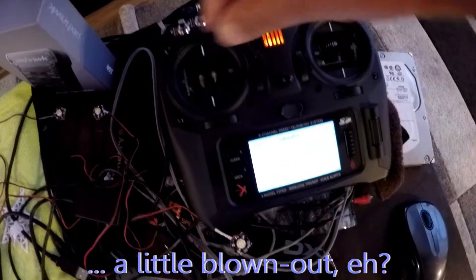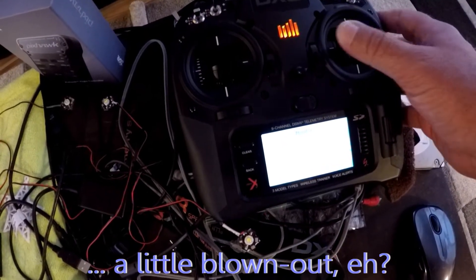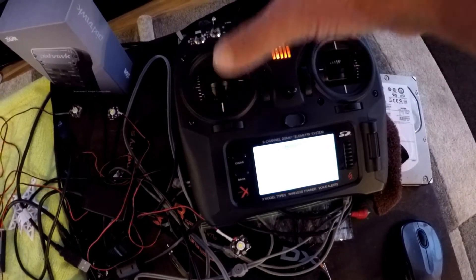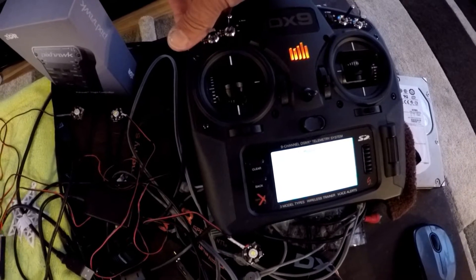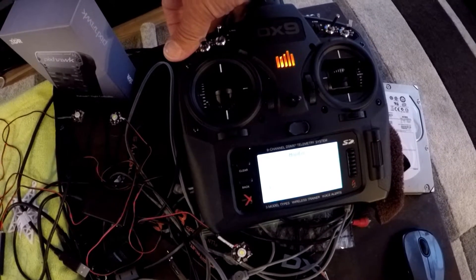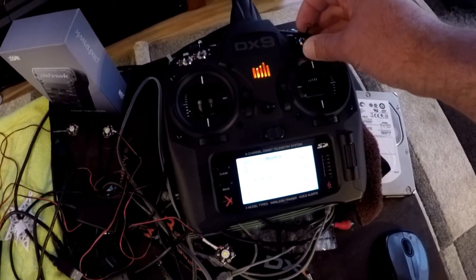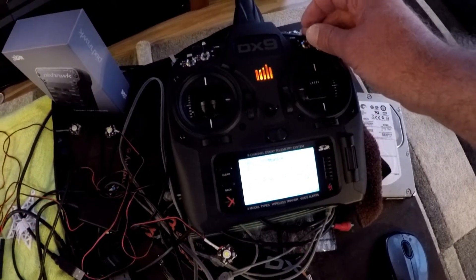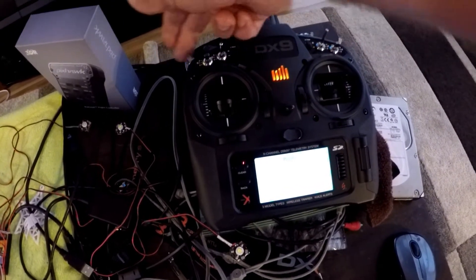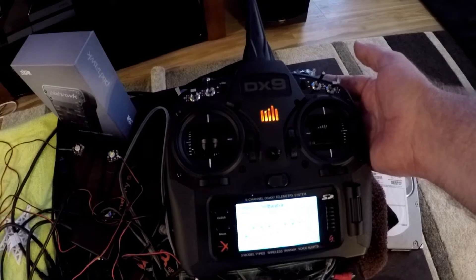You can see that mode 2, the throttle, is on the left here. We have the aileron, elevator, rudder, the gear channel — altitude hold, loiter mode, altitude hold, stability mode, simple, return home, simple, stability mode — some of the modes. We have aux 3 on this switch, aux 1 on this switch. The gear and the other channel there are set up, along with the flight mode switch, to change the different flight modes.